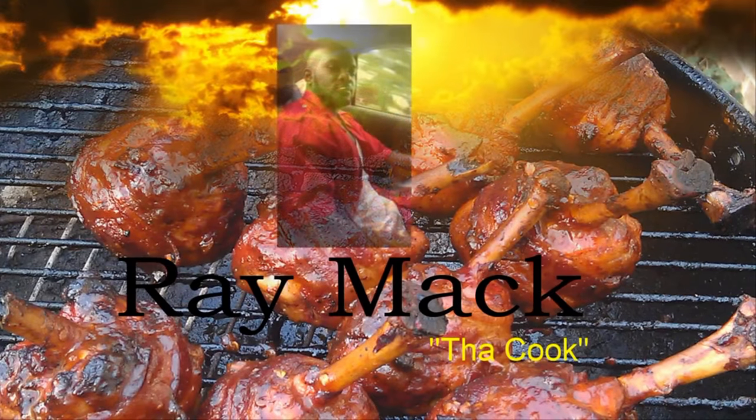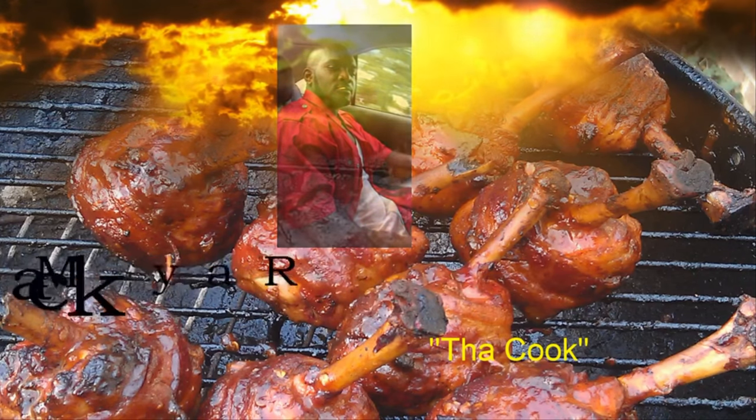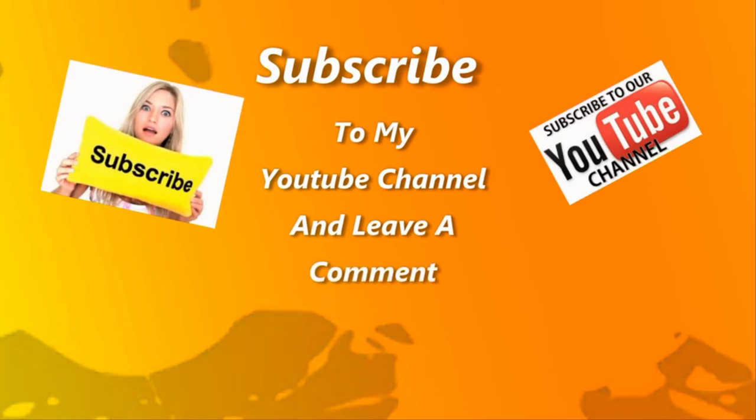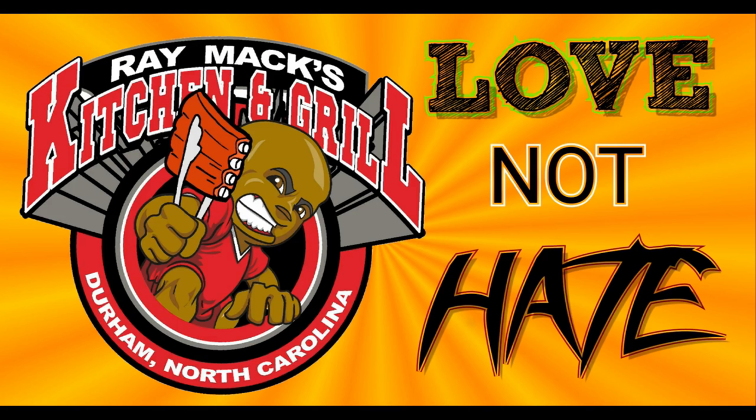Welcome to Ray Macs Kitchen and Grill — love and not hate, love and not hate.